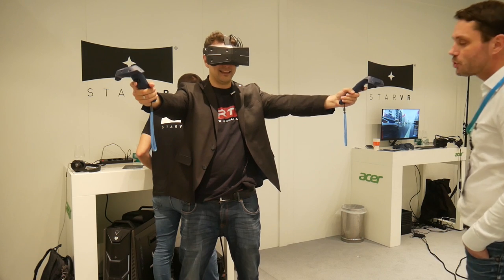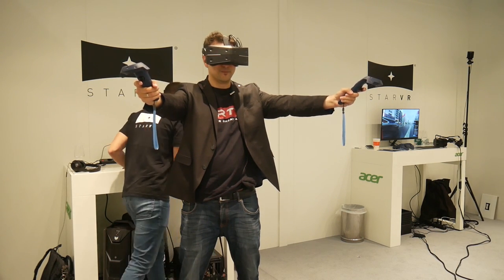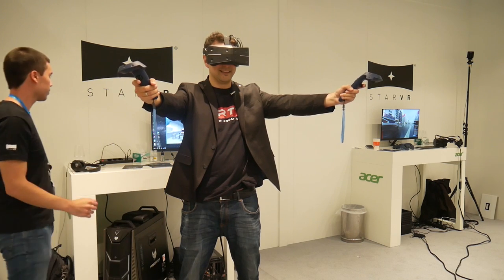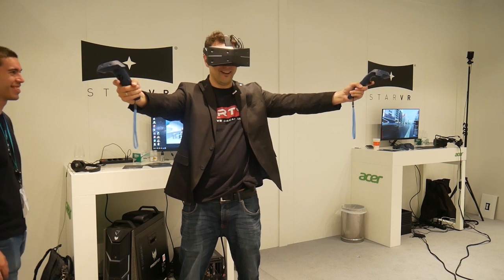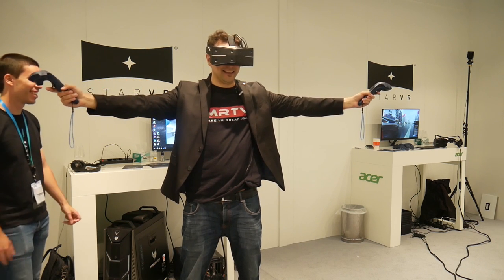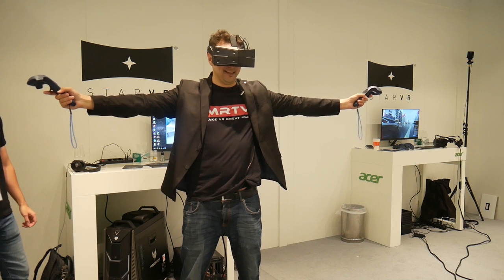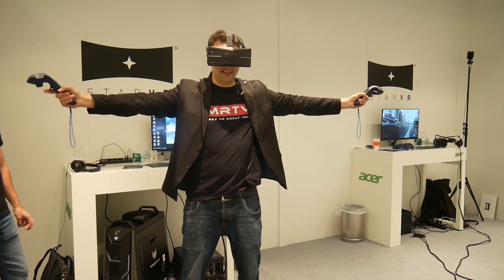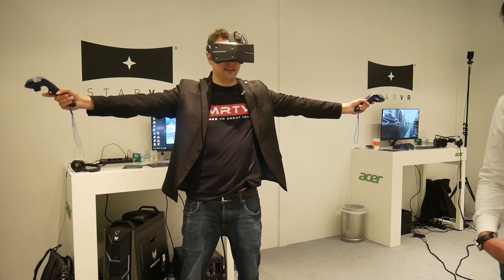I'm going to switch to the StarVR mode now. Oh, yeah! All right. This is beautiful. This is indeed beautiful. This is really, really a nice FOV.